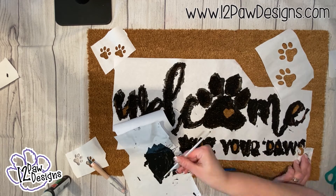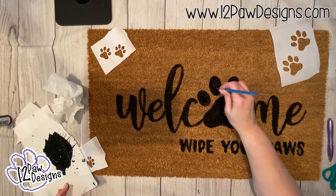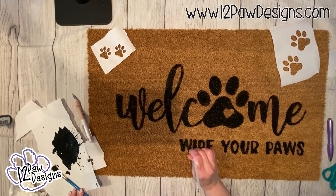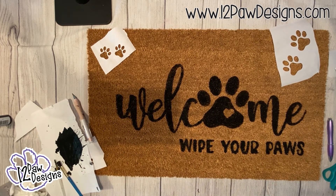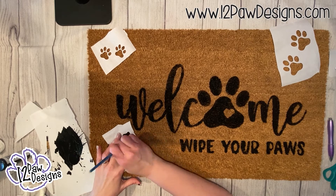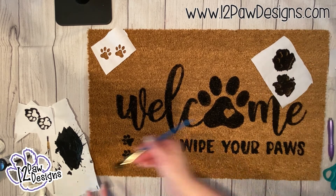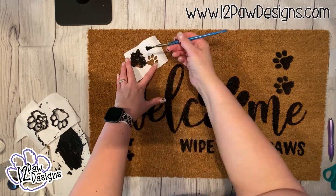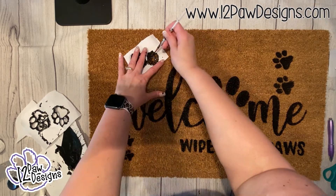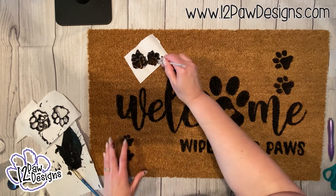Once you have your mat the way you want it — I had a small rip so I had to do a little extra touching up — pull your stencil material off, then paint the paw prints. One important thing: when moving paint around, make sure you're bringing your paint to where you want it rather than dragging it across the mat. If there are any spots with extra paint, use your X-Acto knife to scrape it off, or go over it with brown paint to cover it.